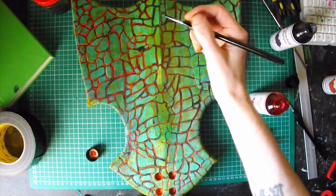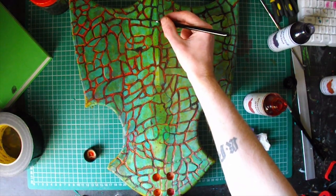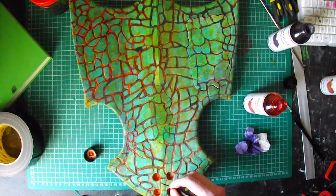Next I went over the grooves with a paintbrush in red, orange, and a bit of blue.